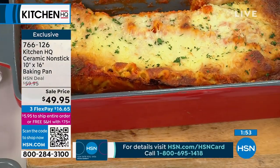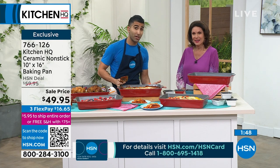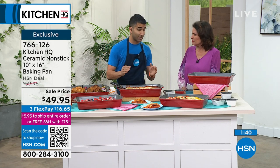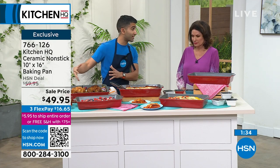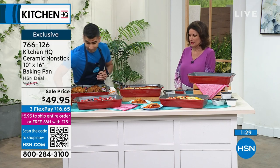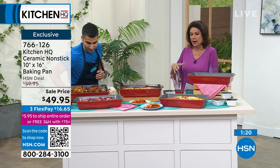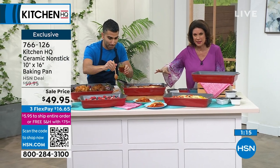Easy cleanup, easy service — it's keeping its heat. Now it's been out of the oven for almost 40 minutes, still hot to the touch, still steaming hot. And 10 by 16 is a great size — we had a 9 by 13 size that sold out like crazy, so we went a little bit bigger. This is a great size for big focaccias, family-style dinners, Easter lunches. Three flex payments available on this as well. You will be obsessed with ceramic once you cook with it, and having the ability to do your lasagna without it spilling over and baking into your oven.